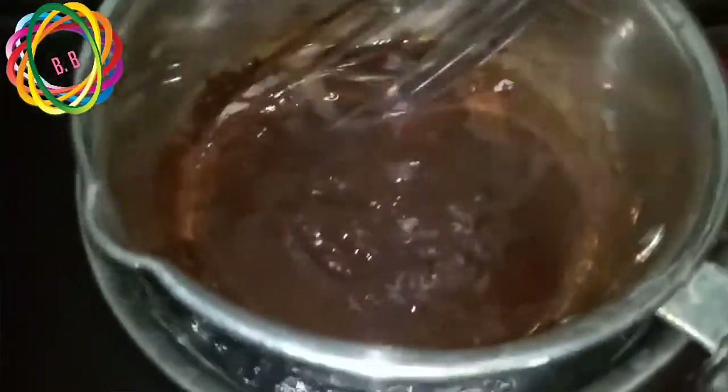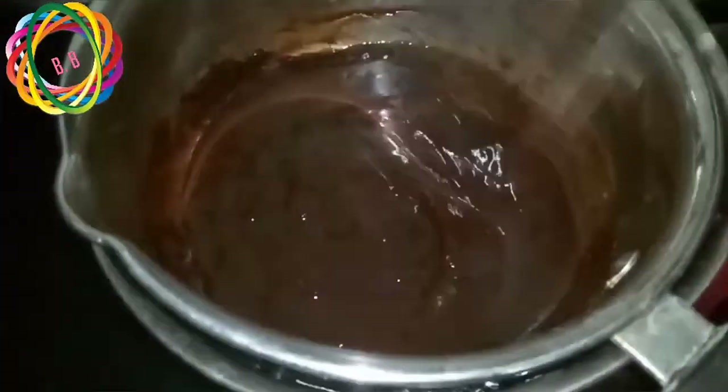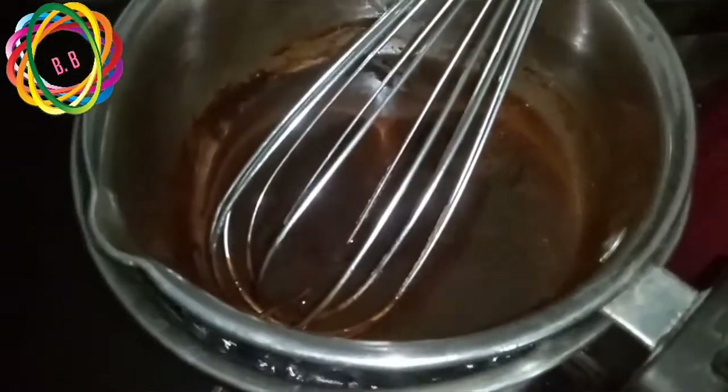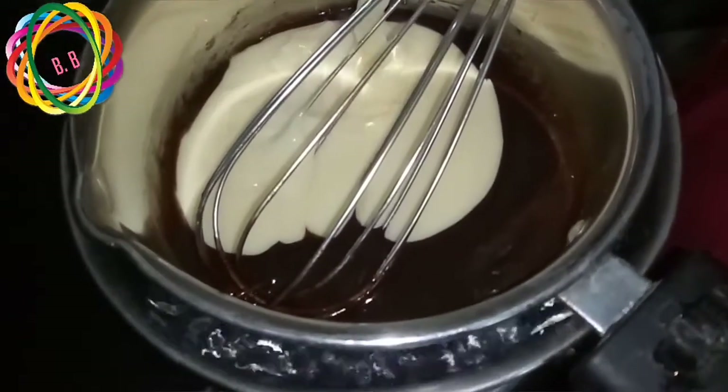We can add a little flavor using chocolate powder, for example in milkshakes or hot chocolate. In those cases, cocoa powder is the best choice. We also have 200 ml of condensed milk.